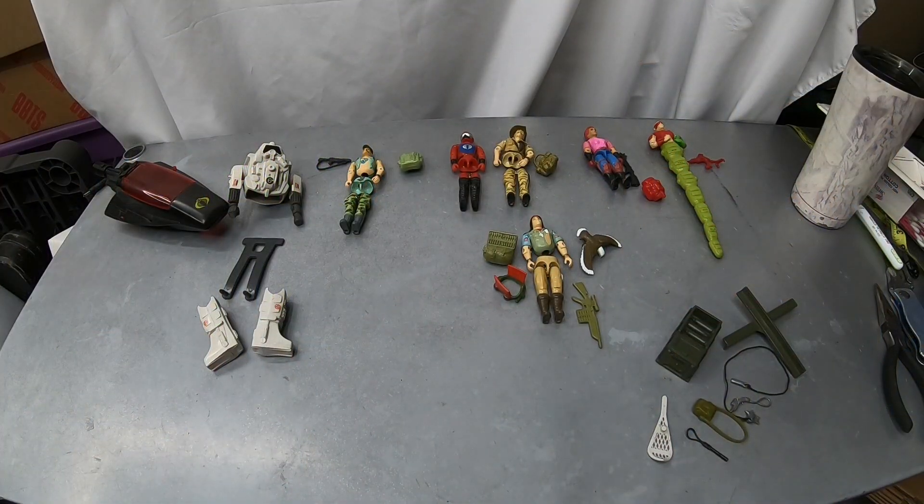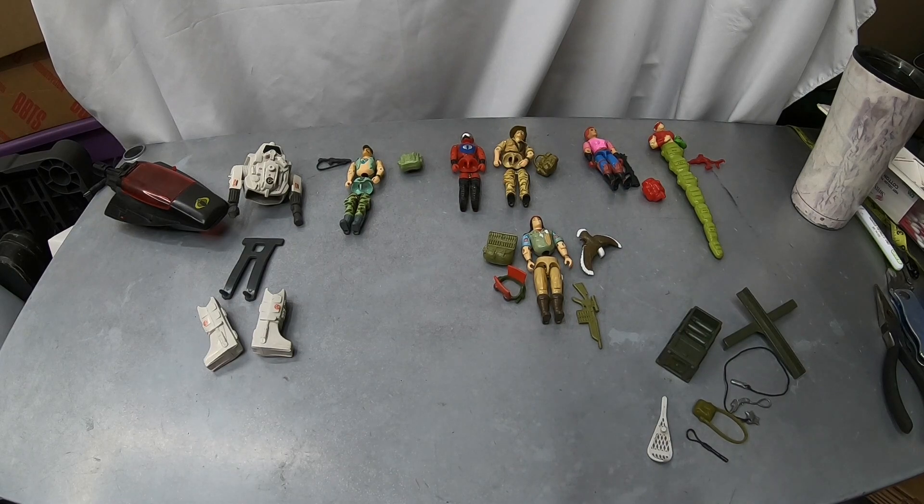I was planning on selling this stuff, and I guess I still am because I really can't afford to justify it — I paid almost 400 bucks for this stuff. But it's incredible, so I'll show you everything that I got. First off, here's the loose figures and a few accessories and stuff that were included in the lot.